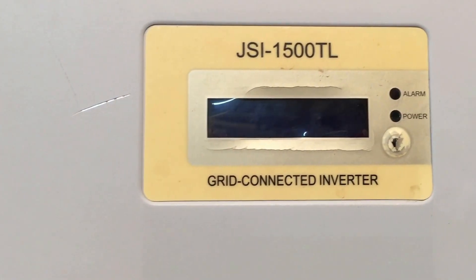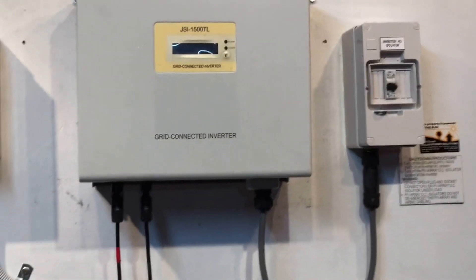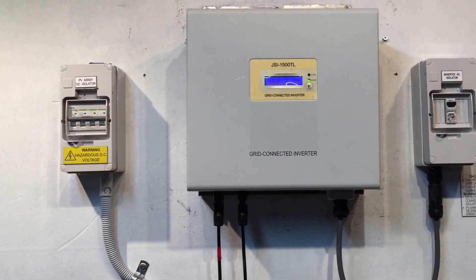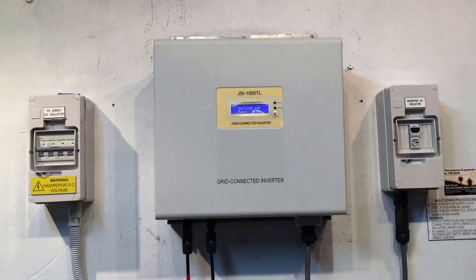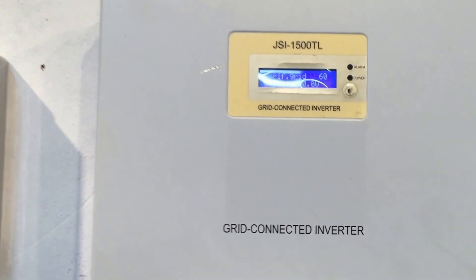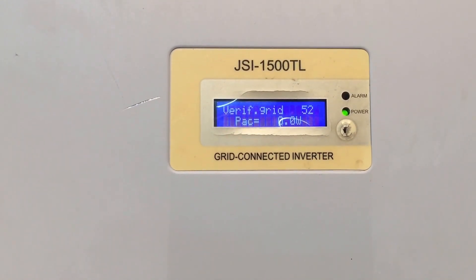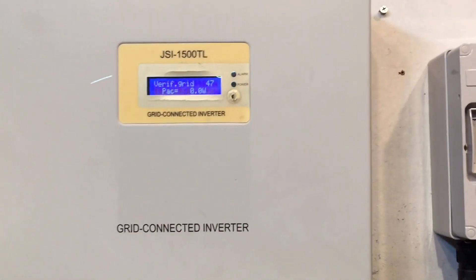Let's totally shut down now and try to reboot the system. The startup procedure — it doesn't matter, it can be DC or AC first — so we'll turn the AC on and then the DC and see if we get any change. The startup procedure on these usually takes about a minute or so; it's verifying the grid — 50 seconds, 55 seconds until it tries to start up.